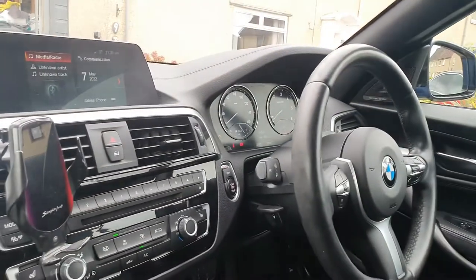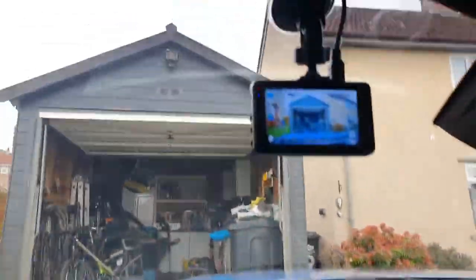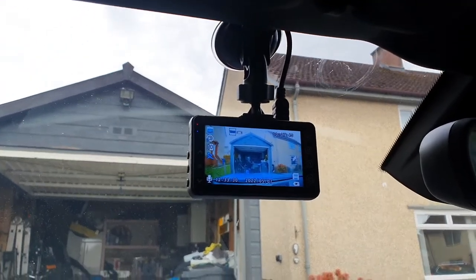So stick about. I'm in the car now, as you can probably see - lovely BMW 220D, which actually needs a clean, so I can see another video coming. But this here is what we're going to be installing, so let's get into it and I'll show you how we put it in.